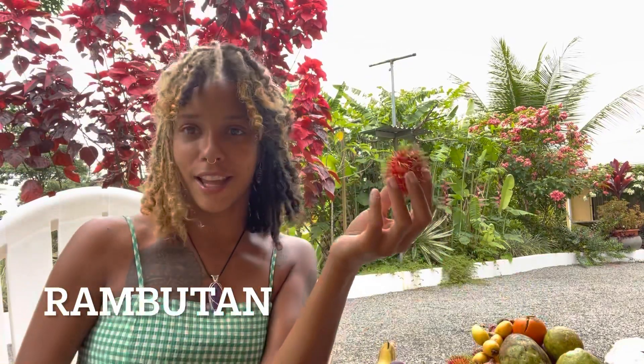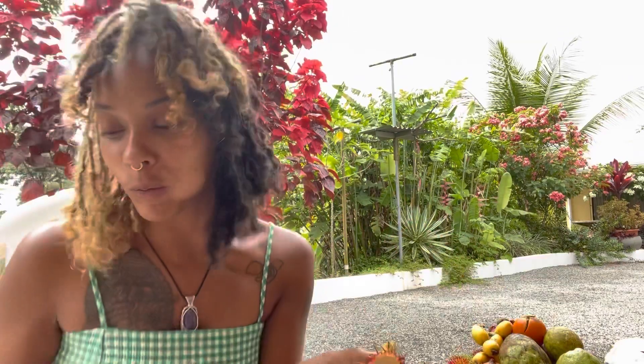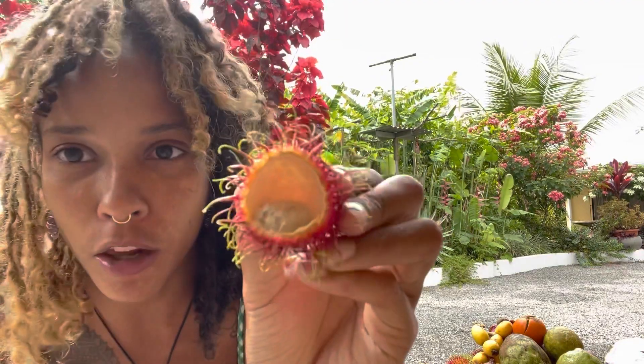Rambutan - yeah that's how you say that. I already like rambutan. The first time I tried it was when I got out here - I was like 'oh what's that, I want to try that!' They have a very subtle sweet flavor, like they're not too sweet but they're good.